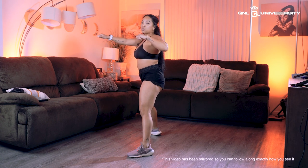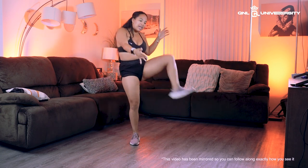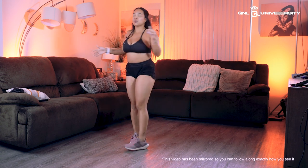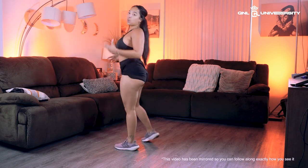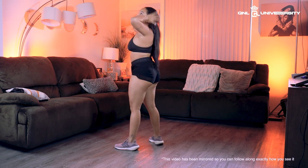From here, you're going to pick up the right leg — almost like you're kicking something. That kick motion, instead of just picking up your leg, actually does something with the butt. Your hands are going to go to your head.